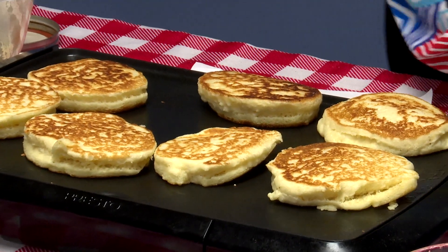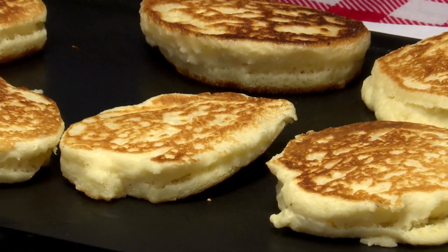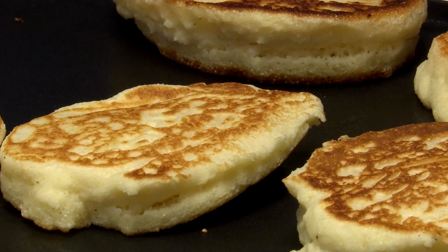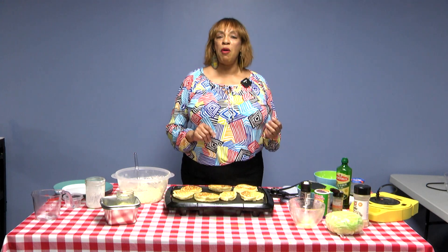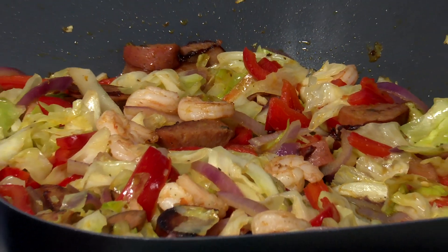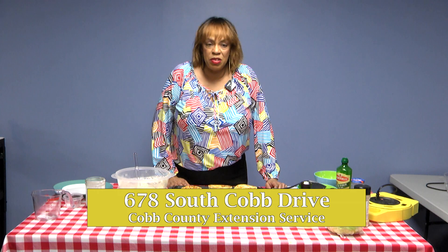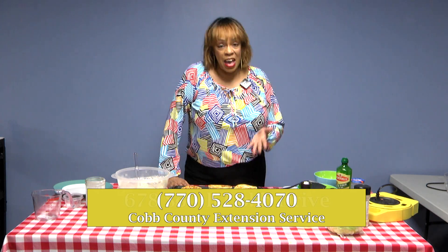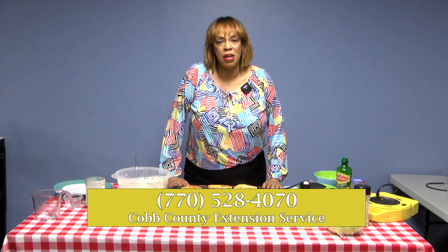Those are your hoecakes, and you have your cabbage with peppers and onions — this is really a nice meal. It's an old-fashioned meal, it's a healthy meal, and everything you need is already in there. I hope you'll try this — it's a very easy recipe. If you have any questions, feel free to reach out to me here at the Extension Office, located at 678 South Cobb Drive, Suite 200. My name is Terri Carter with the Family and Consumer Science Department of the University of Georgia's Cobb County Cooperative Extension. Thank you so much.